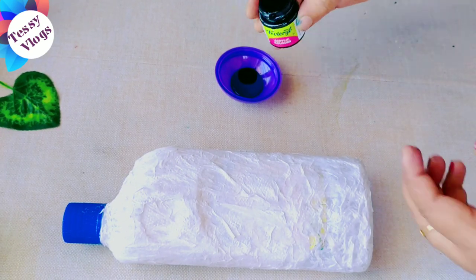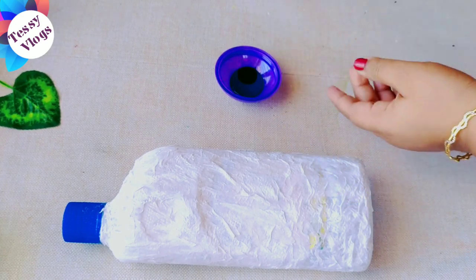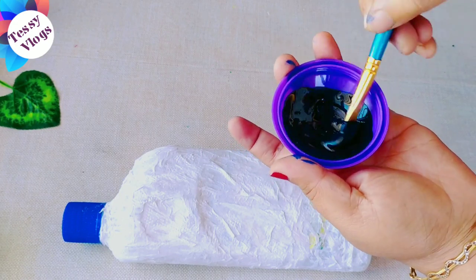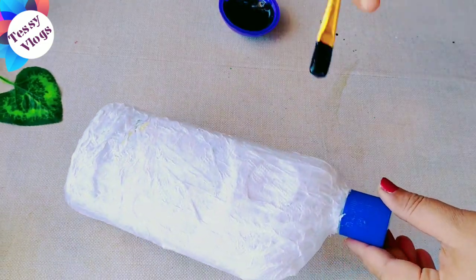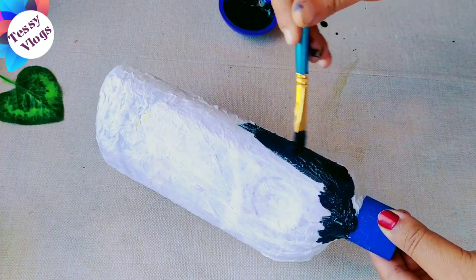In the evening time, about 7-8 minutes, we will make a beautiful color. Now we will make a dark shade in the video — if you apply it, you can use dark shade.